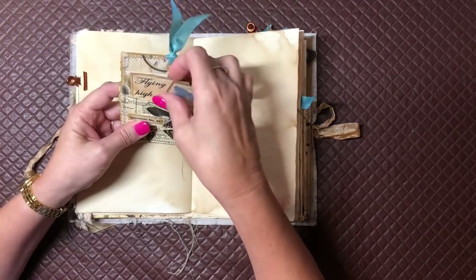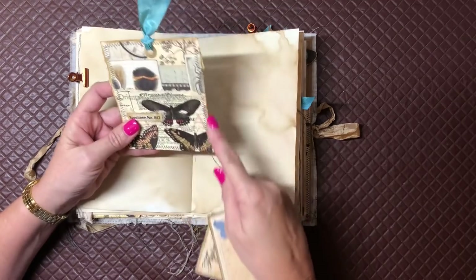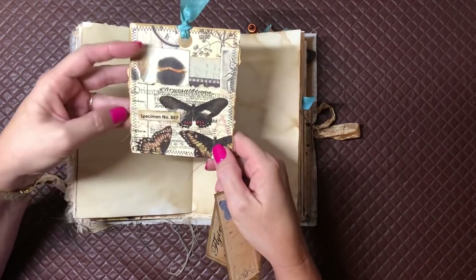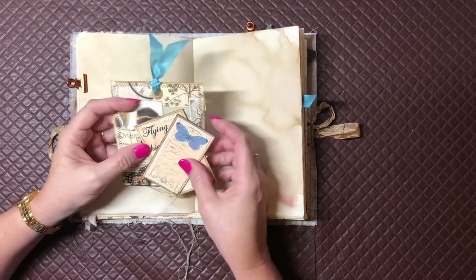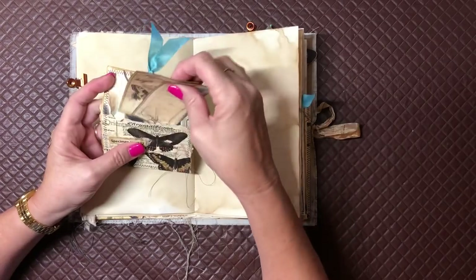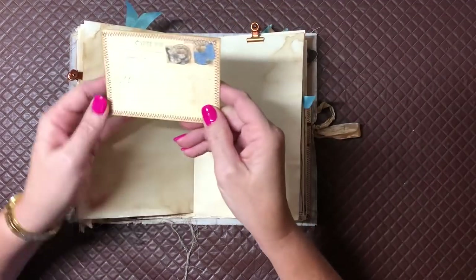I've clipped a floating pocket on here — this is another old book page that I've decoupaged a napkin onto. It was quite fragile; I've torn the edges and I wanted it to look like that — it's meant to look that way. I've put a specimen number on there to go with the collection book plate at the front. The cards are out of the printable kit as well — just clipped on there. Another one of those little clips, a little postcard out of the kit.